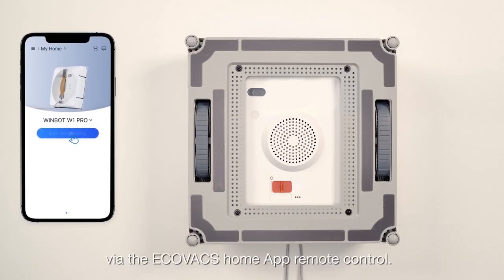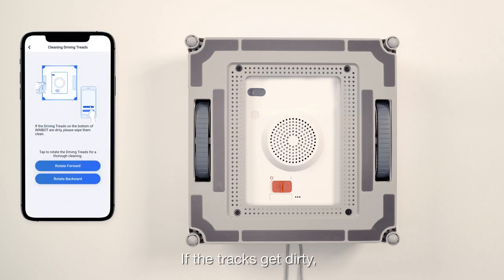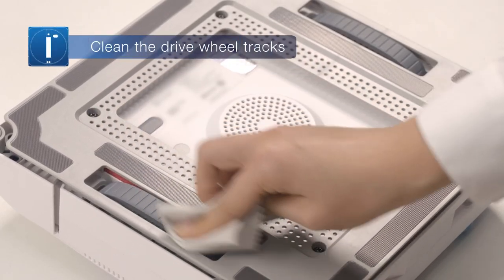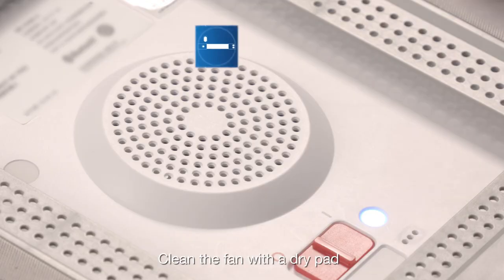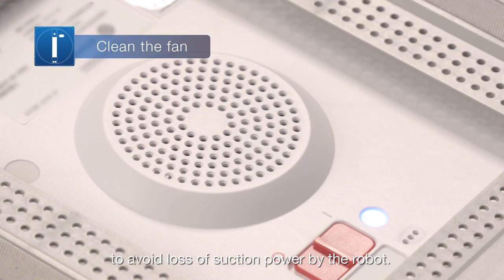Check the drive wheel tracks via the Ecovacs Home app remote control. If the tracks get dirty, pause and wipe them clean with a clean dust pad. Clean the fan with a dry pad to avoid loss of suction power by the robot.